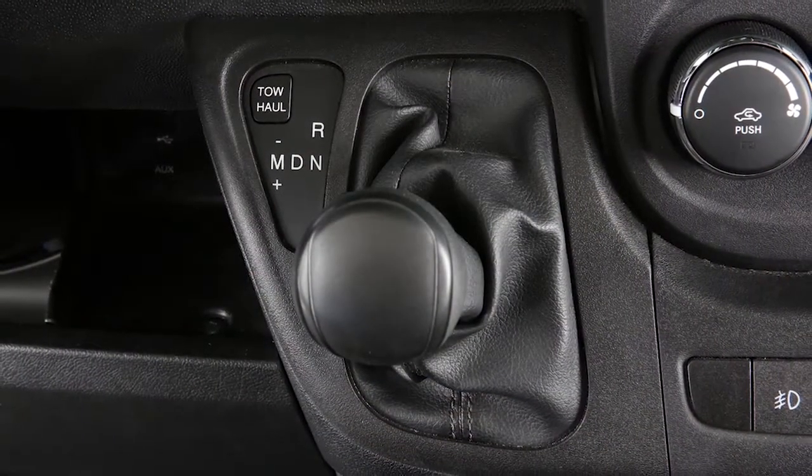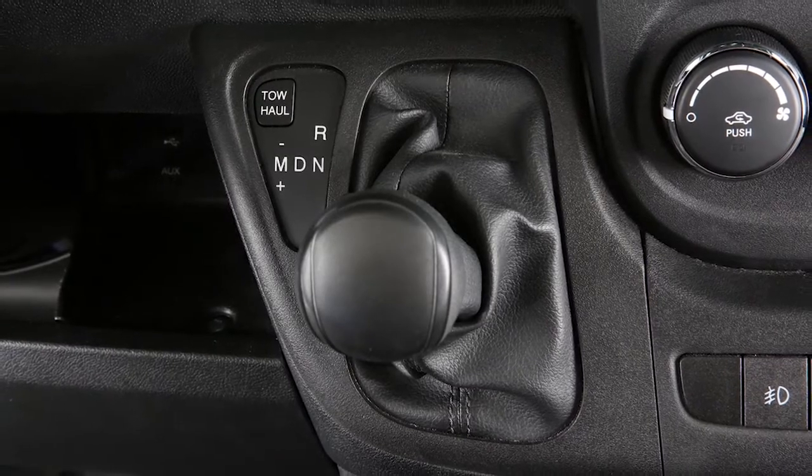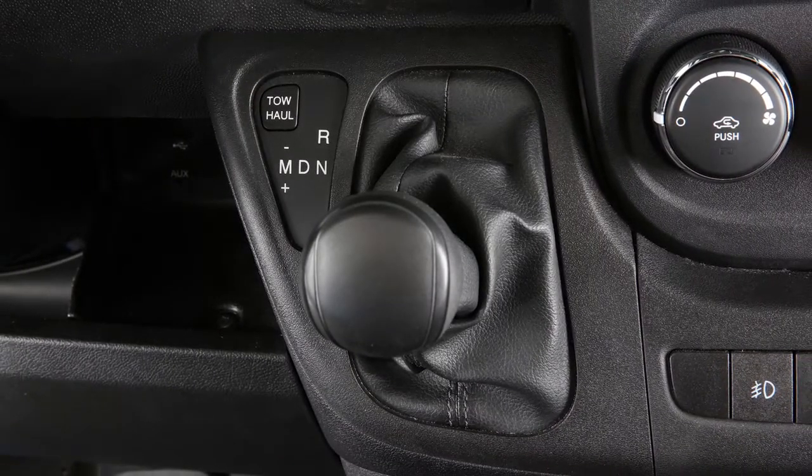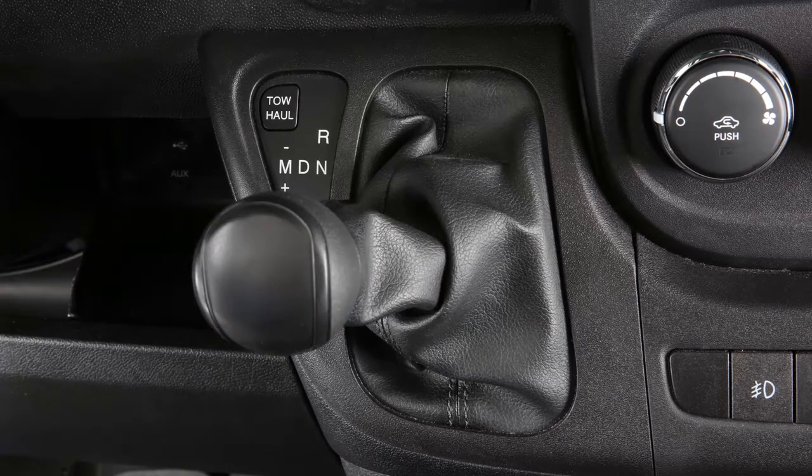In manual mode, you can manually choose the best gear ratio to engage, depending on driving conditions. Simply put the transmission in the M, or manual mode, and tap the shift lever towards the plus to engage a higher gear. Tap the shift lever towards the minus position to engage a lower gear.